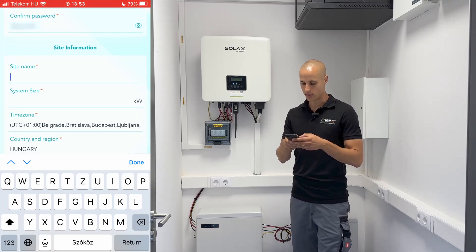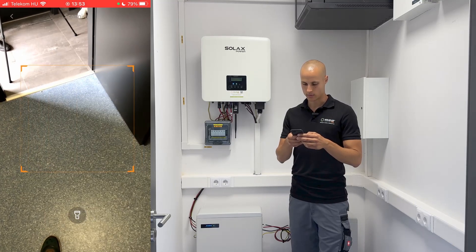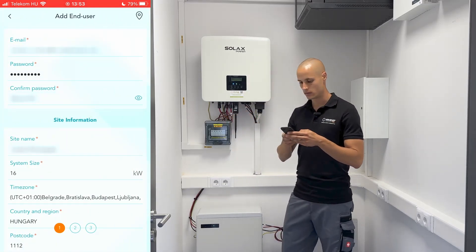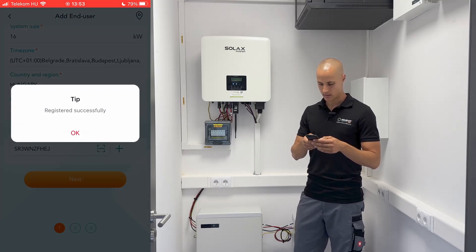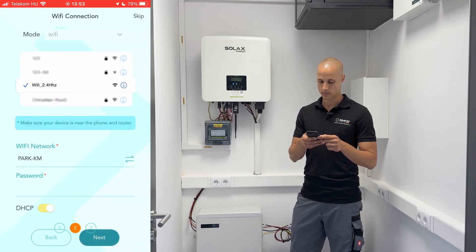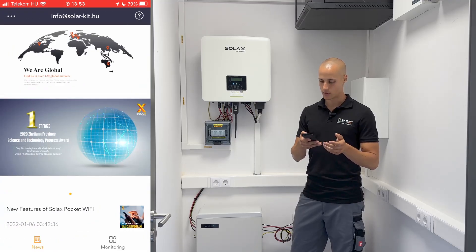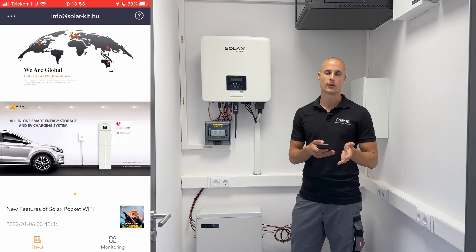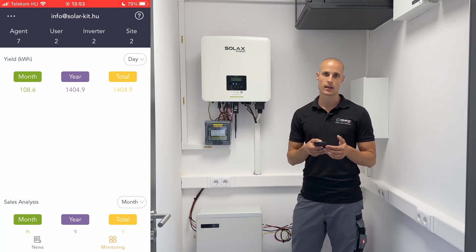At the bottom, under Add Device, scanning the QR code will connect the inverter to the site, and it will send an email to the end user notifying them that they've been registered to the site. From now on, the customer can log in — you've given them an email address and a password, and you have to tell them that they can log into the monitoring and see their system. You can see all the systems you've installed.